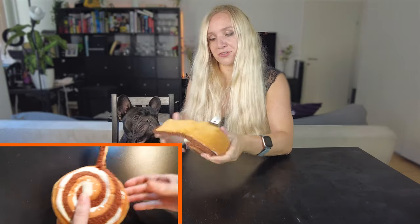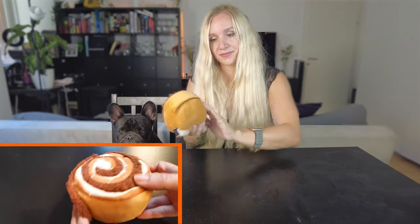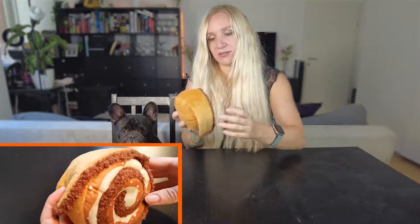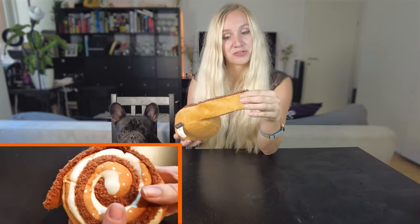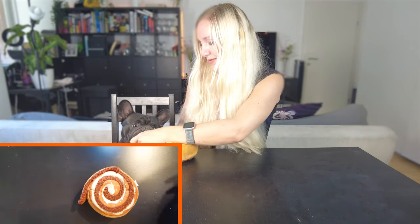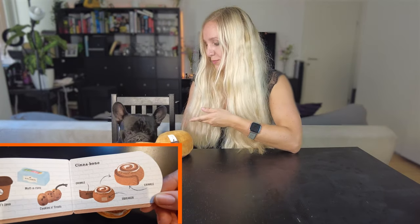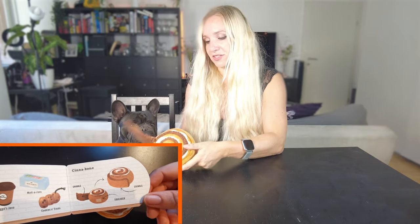The next one is this cinnamon roll. It's also crinkly and has a squeaky. You can attach and remove this little strap from it — it has a sticky attachment. Arthur loves to chew a lot, and it has three functions if you include that detachable strap. It's actually a little bit thick, so for a small dog like Arthur it's not so ideal.